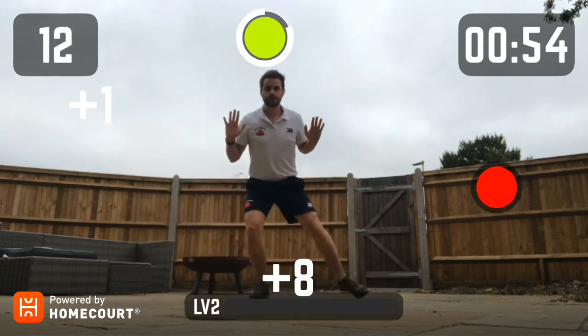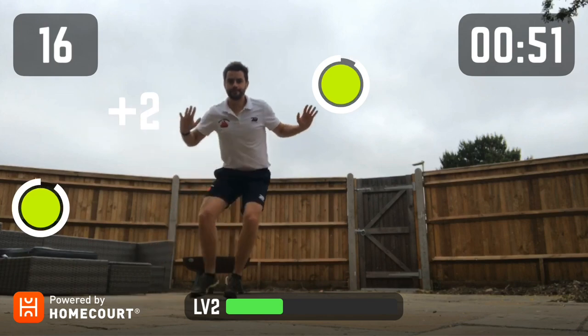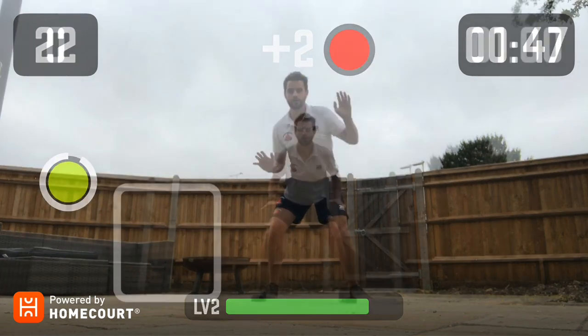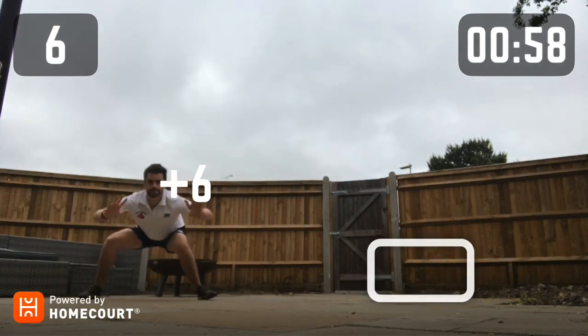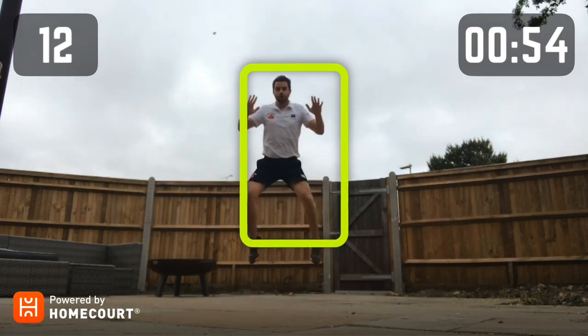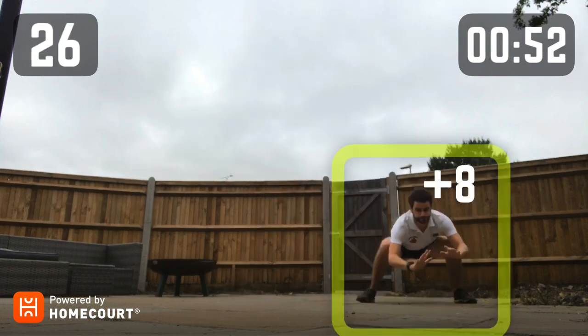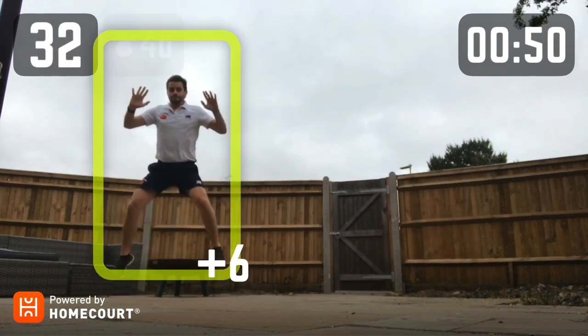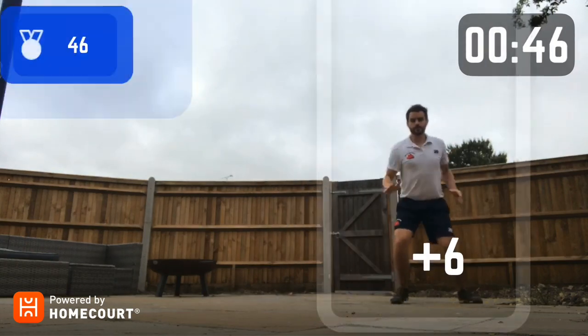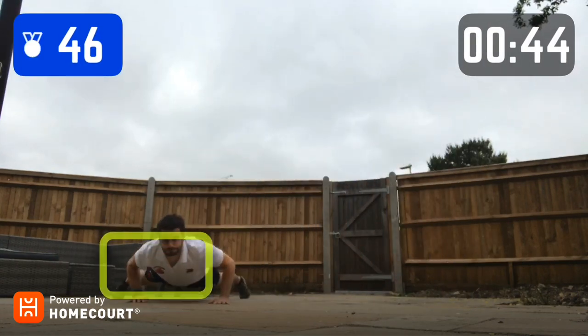With the app called Homecourt, you can work on your agility and at the same time you can challenge your family and see who can get the highest score. The Homecourt app allows us to differentiate our lesson by changing the movements and by changing the intensity that our performer is going to have to work at. So for your more able performer, or after a period of time once you see that your performer has improved, we can keep challenging them.